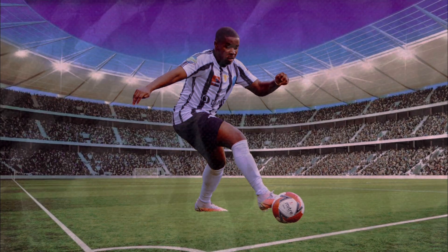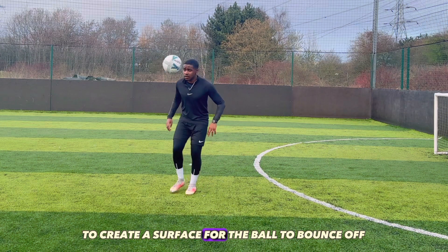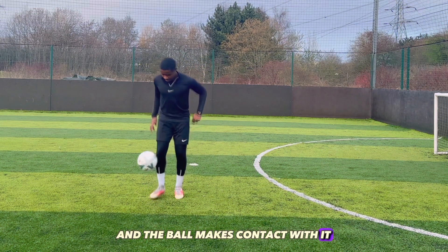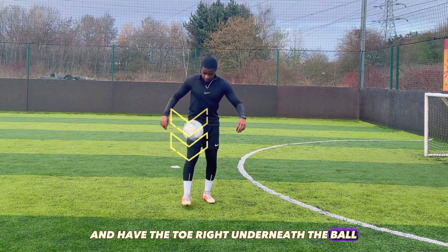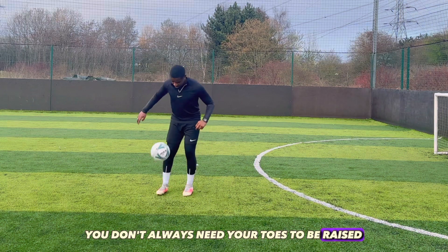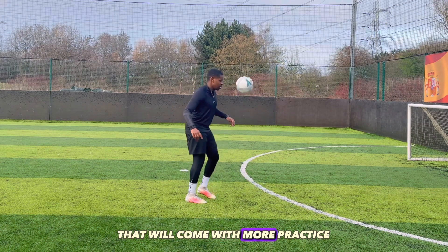Toe bounce. When attempting the toe bounce, you plant one foot down and slightly raise your toe to create a surface for the ball to bounce off. As you raise your toe and the ball makes contact with it, you are set to continue juggling. It's important to get the positioning right and have the toe right underneath the ball as it's coming down to provide a smooth bounce. You don't always need your toes to be raised, just as long as you find the right position for your foot to cushion the ball back up for you to juggle. That will come with more practice.